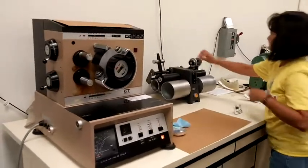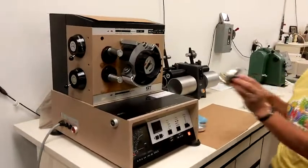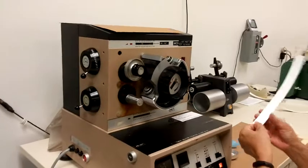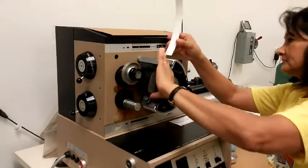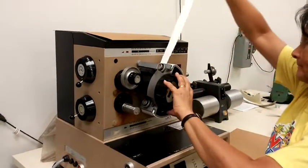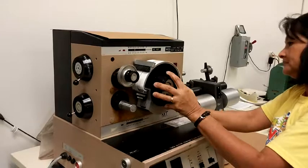The IGT pick and blister test measures the ability of coated or uncoated paper or paperboard to resist picking or blistering during offset printing. The test device operates by applying a known film thickness of polybutine oil at a given viscosity to an aluminum printing disk.